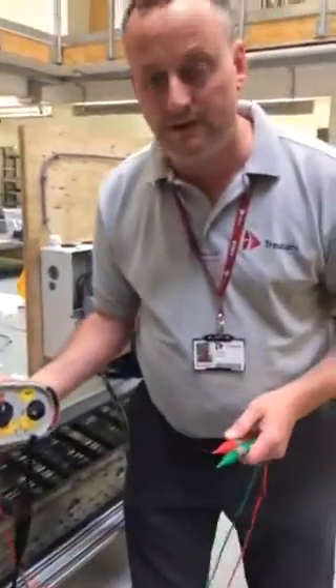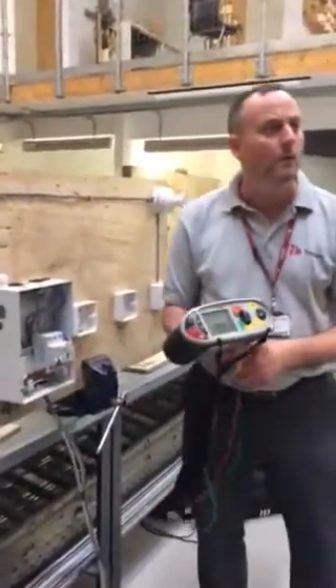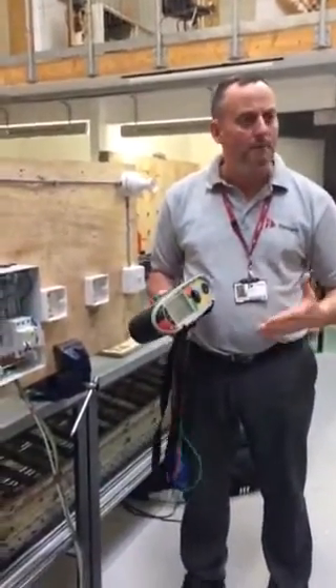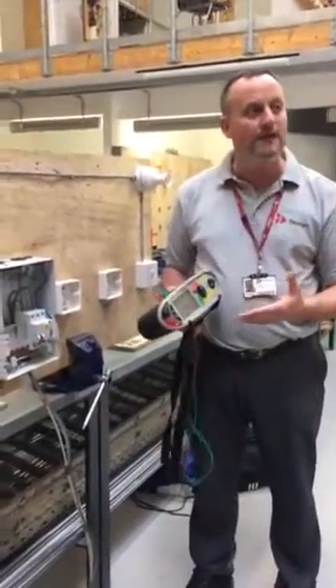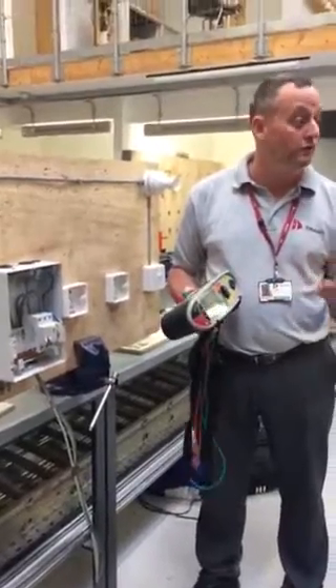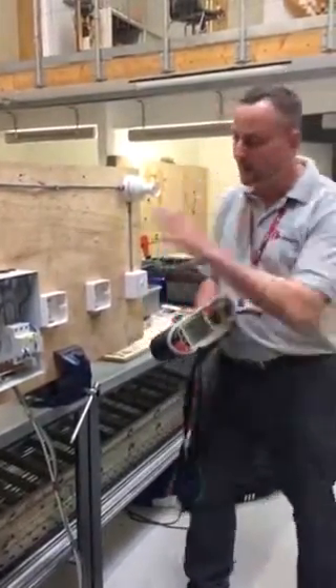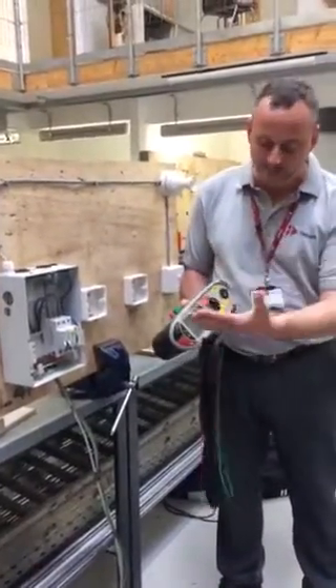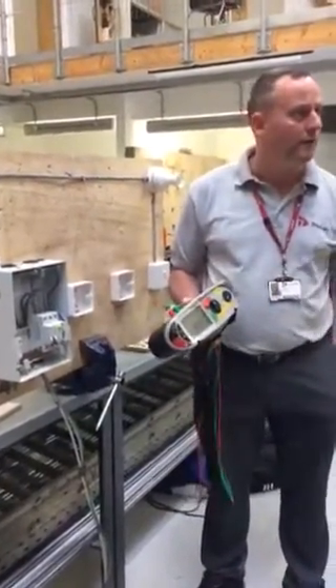The minimum acceptable value of insulation resistance is 1 megaohm. We know a brand new installation will get a reading in the hundreds of megaohms, but the onsite guide says further investigation is required when the system falls to 2 megaohms and below. In this case we went off the scale at 999.